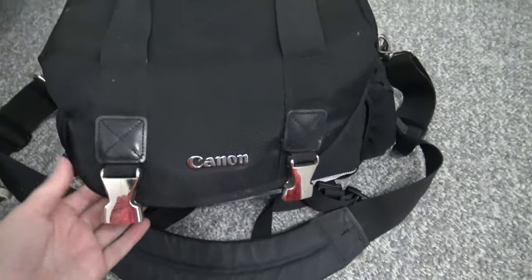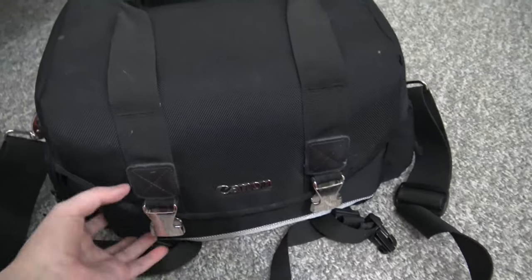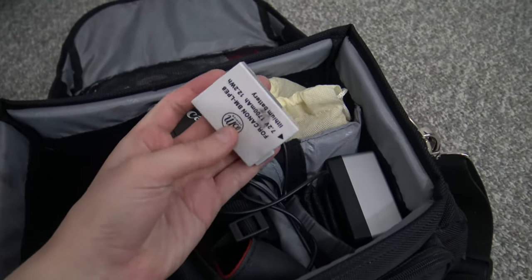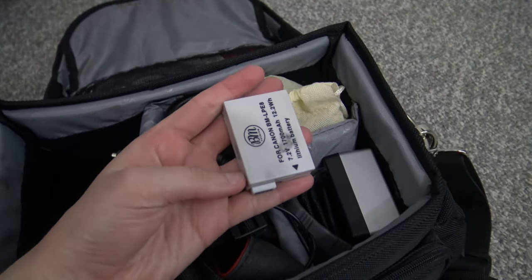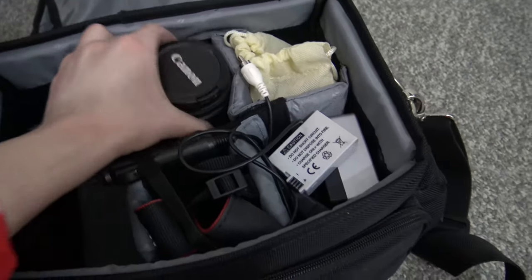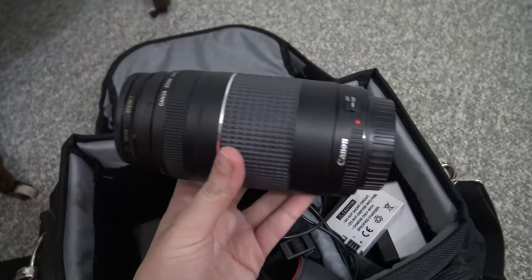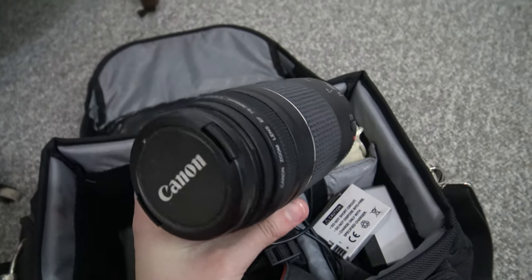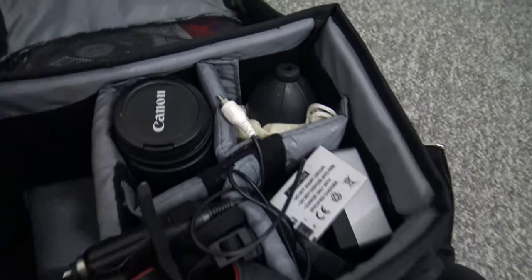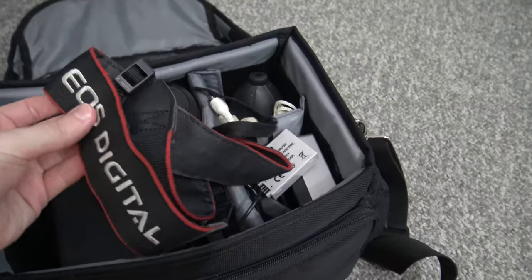Here is the carrying case — it didn't come with this case, but I got it about a year later, my dad got it for me again. I think it came with one battery so I had to buy more — I think I have like three batteries here. There are some chargers and this is the other lens that it comes with. I think I've only used it once — you can zoom in really close with it. And then it also came with a little strap.